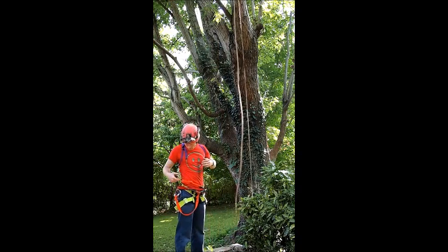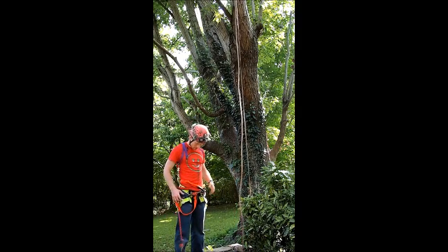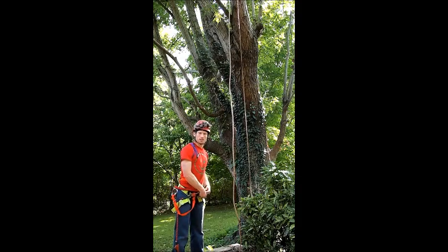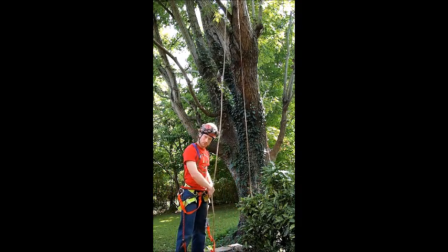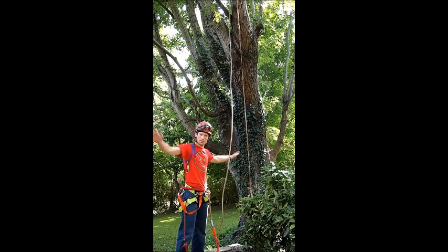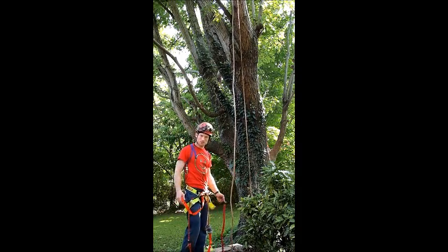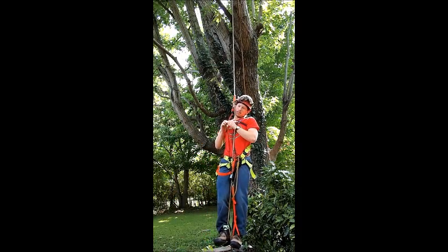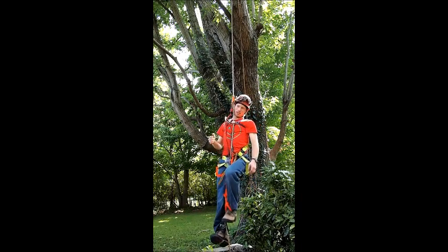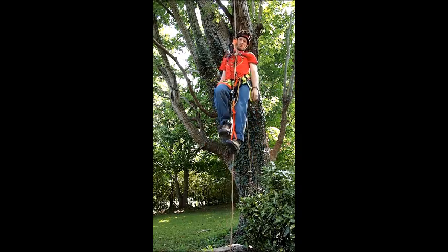One great thing about the rope walker, which is very useful in certain caves, is you can climb completely hands-free. You don't have to push anything up with your hands. You can have your hands out holding you away from walls, or doing whatever it is you want to do with your hands. If you want to do hands-free, you just get one of your extra carabiners, clip it into your chest harness, and use it to push up your upper ascender. Then you can climb all day long hands-free.